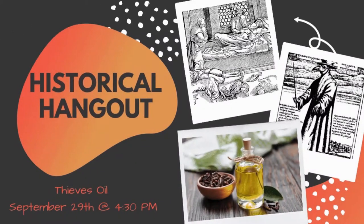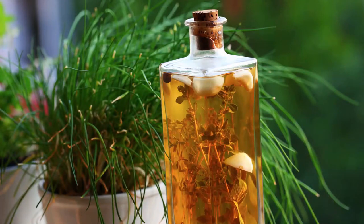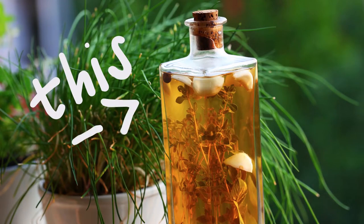Hello everyone and welcome to another Historical Hangout. I'm Katie and today we're going to make your very own Four Thieves Vinegar.